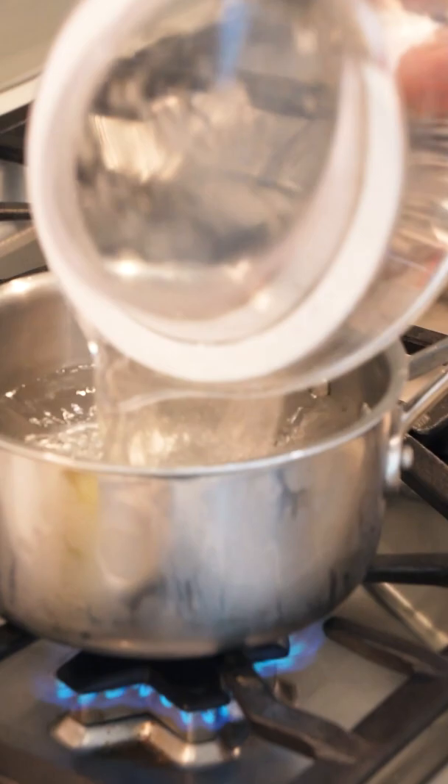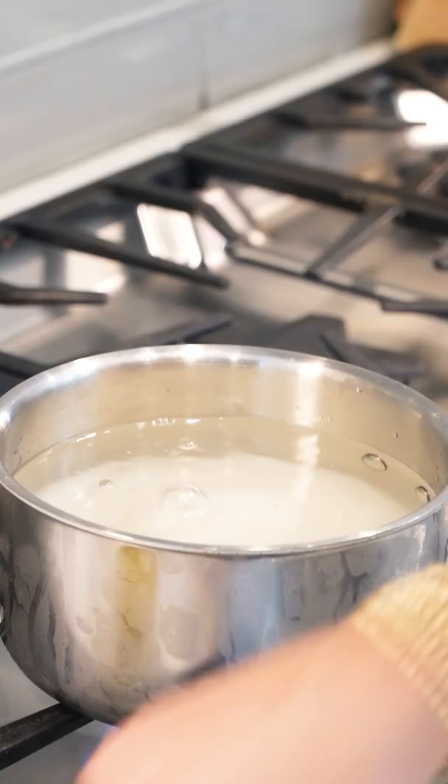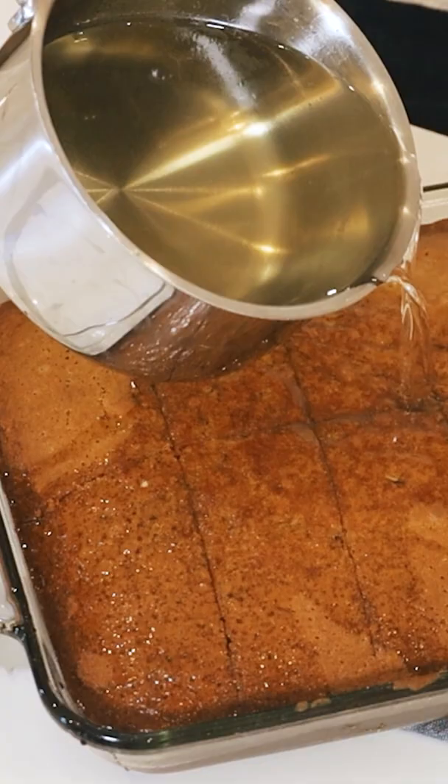Three cups of water, two cups of sugar, one cinnamon stick, and a lemon peel. And we're going to pour our syrup right on top. The sponge of this cake is going to soak up all of our syrup.